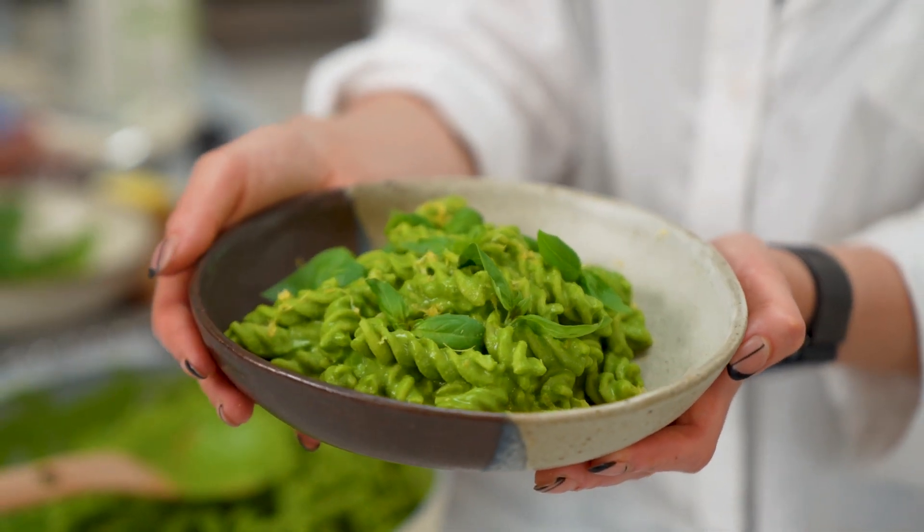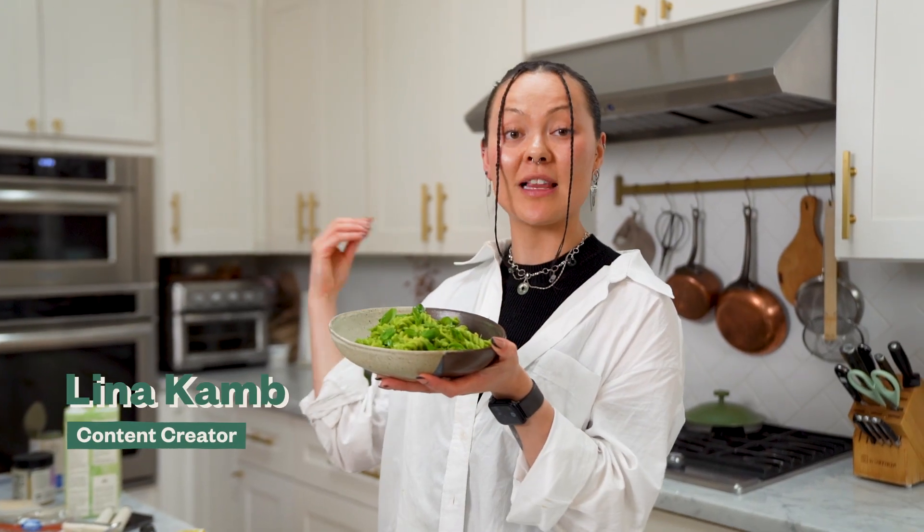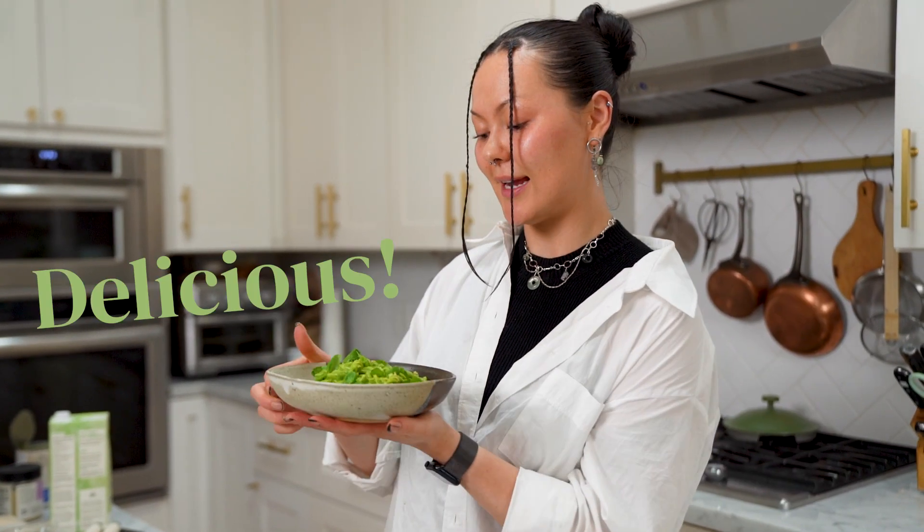I'm going to show you how to make this pasta sauce today. It's loaded with veggies that have a lot of anti-inflammatory properties, good for the gut, super fresh, great for summer, and delicious.